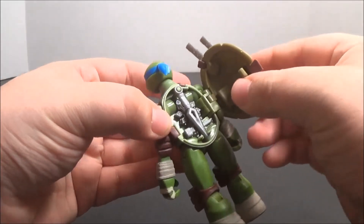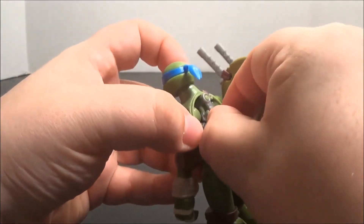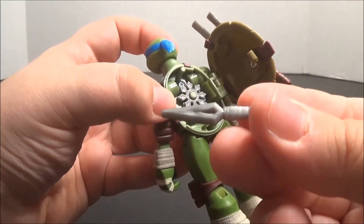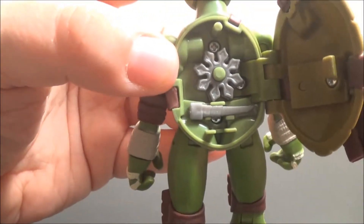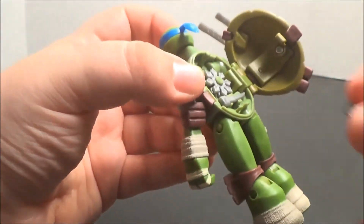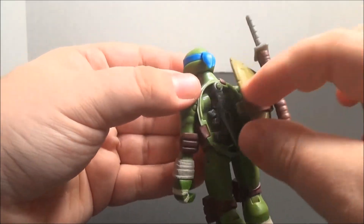Like the other Battleshell figures, popping open his shell does show additional weapons. We have a Kunai knife, as well as some sort of spike weapon that I do not know the name of — if anyone does, please let me know — and some Ninja Throwing Stars, all of which simply slot right into the shell, and then it closes over top of them.